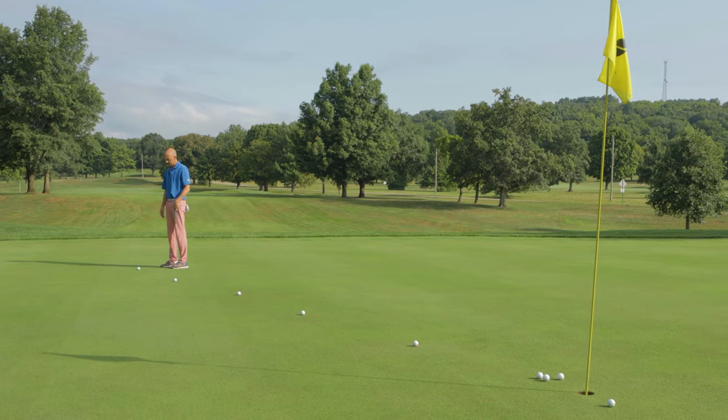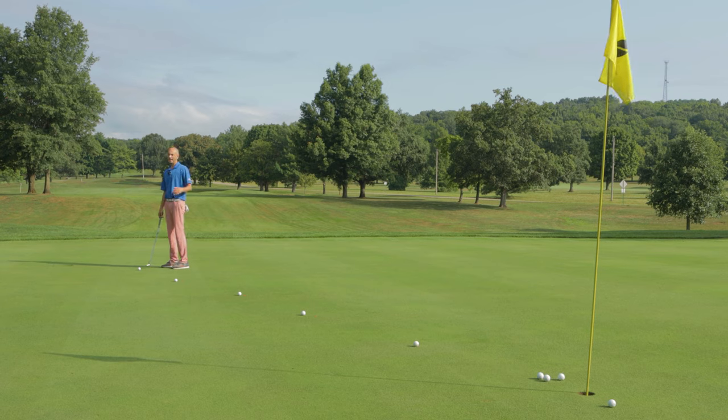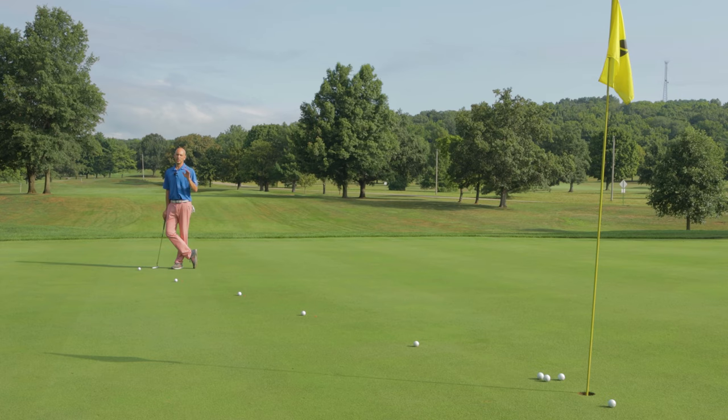Once you've reached the last marker, work your way back forward. I guarantee that if you do this you're going to learn the speed of the greens and you're going to have a good round putting. Go visit any of our golf courses — six of them in great parks of Hamilton County. Have a great weekend and good luck golfing. Bye.